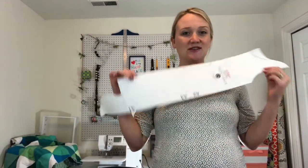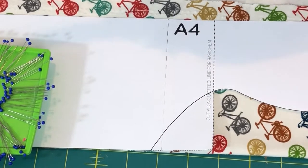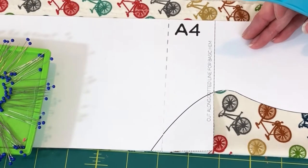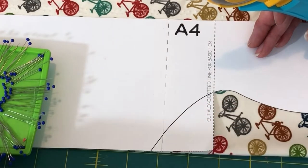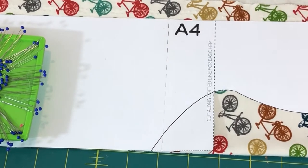Once you have your pattern pieces ready, we're going to cut out your fabric. If you're using two different fabrics, make sure you're cutting the right pieces from the right fabric. The body is going to be the bicycle fabric and the lining, binding, and sleeves will all be the red fabric. When cutting knits, I like to use my rotary cutter because it gives a smoother, cleaner, faster cut. The biggest piece — the main front and back — I'm cutting two of those on the fold, making sure to cut right along the fold line as indicated on the pattern.